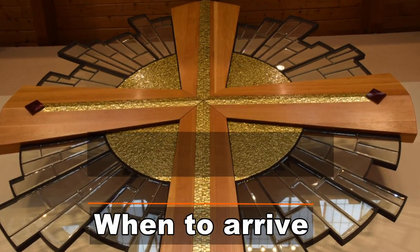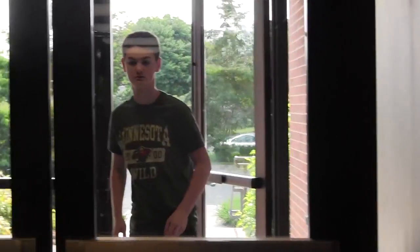It's important, when it's your turn to acolyte, to arrive on time — 15 minutes before the service is about right.